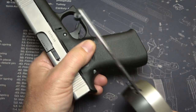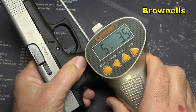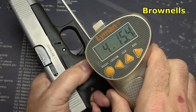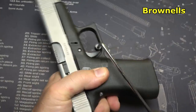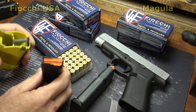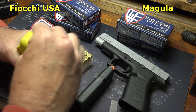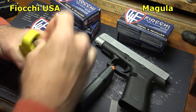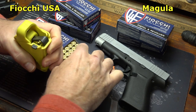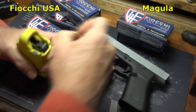Let's check our trigger pull weight with our Lyman trigger gauge from Brownells: 5 pounds 3.5 ounces; 4 pounds 15.4 ounces; 5 pounds 6.7 ounces. Your G48 magazines will fit with the MagLula loader, which makes it really easy to load. I want to thank Fiocchi for sponsoring the ammo — all made right here in the USA, good quality 115-grain full metal jacket ammunition.